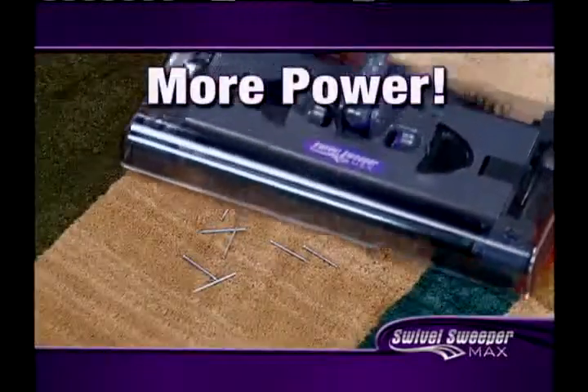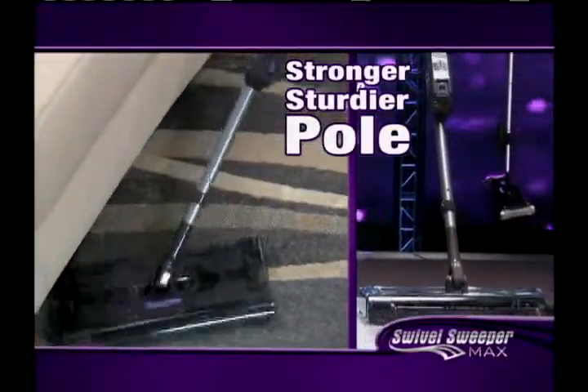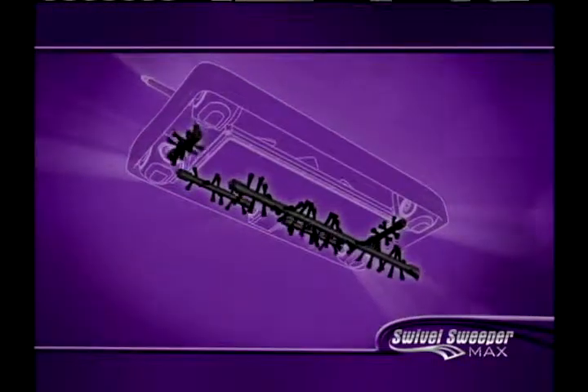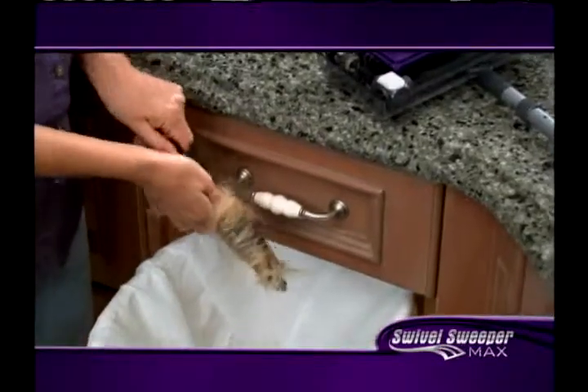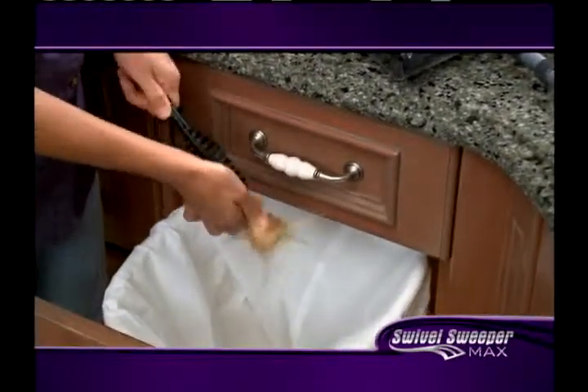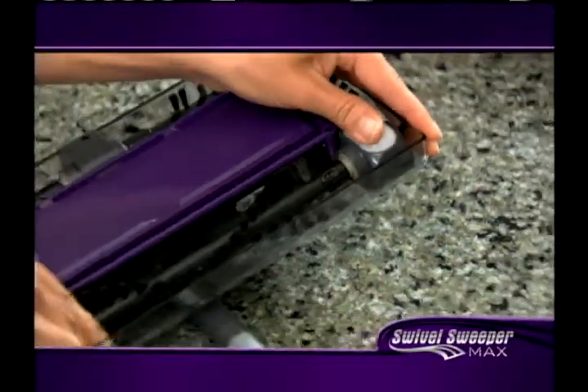Now with more power to pick up the tough stuff, a stronger, sturdier pole for greater control, and the Swivel Sweeper Max is the only sweeper with RCR technology — removable, cleanable, reusable bristles. Easily strip off hair, twine, and floss that bog other vacuums and sweepers down, and keep your Swivel Sweeper Max looking and running like new.